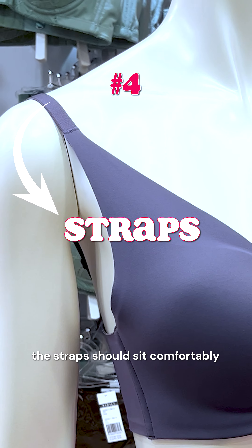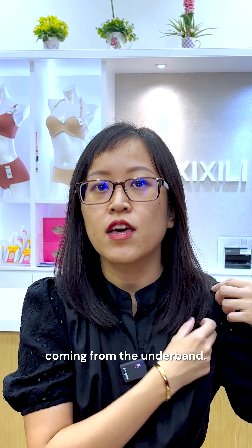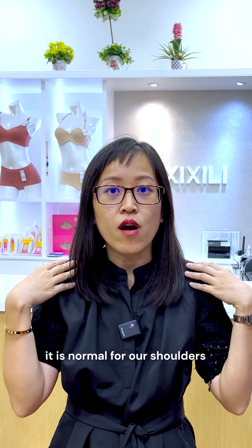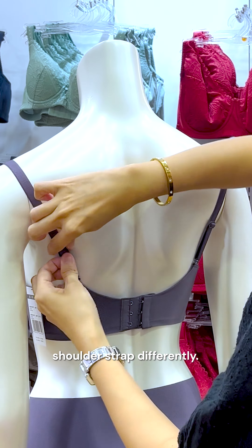Lastly, the straps. The straps should sit comfortably on your shoulders, with the majority of support coming from your underband. For shoulder straps, we like to tighten to one or two fingers' width. Remember, it is normal for our shoulders to be uneven, so you may adjust each shoulder strap differently.